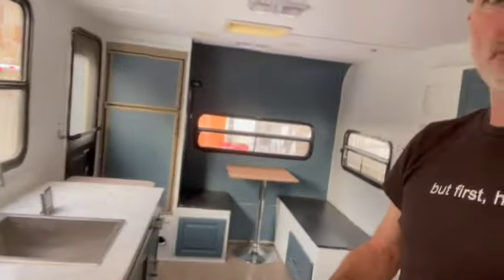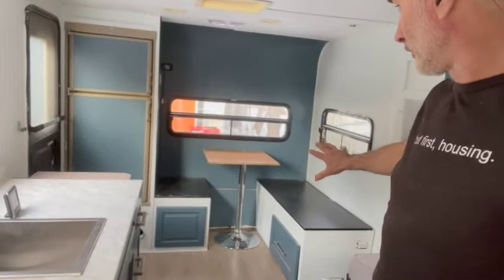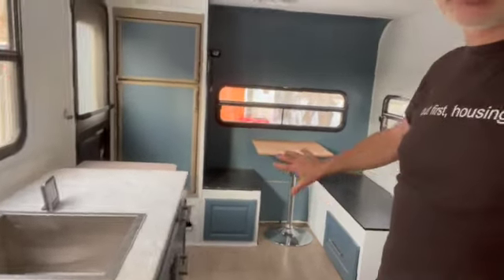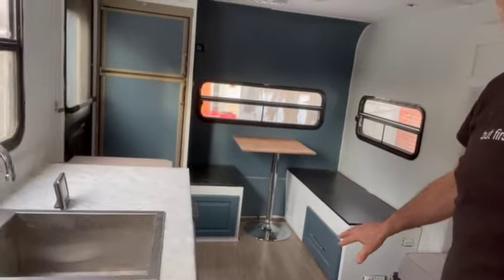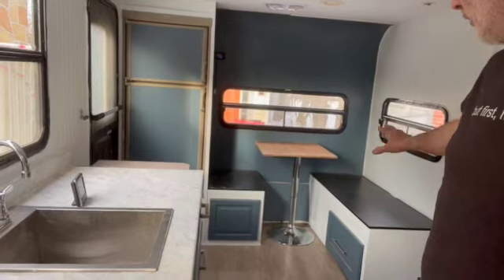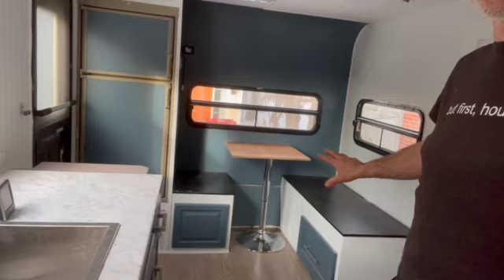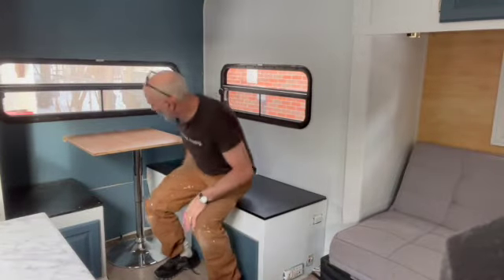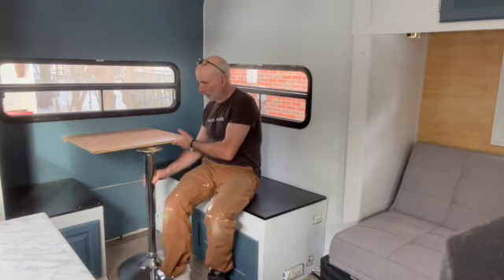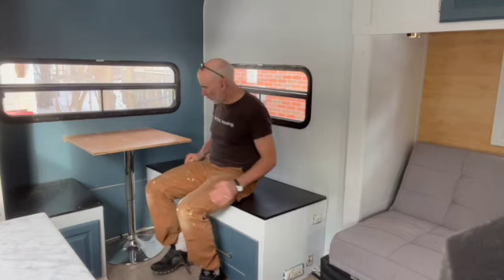Starting with the back, I made this dining area. You can see I've put in cupboards underneath because it's a really good place for storage. Over there at the back is the water heater — I liked that position for it. This table is kind of unique. I found this chair that has one of those posts, so I've actually set it up so that it can move around and you can push it all the way back.